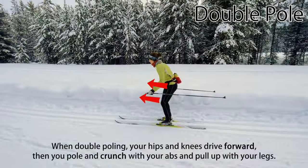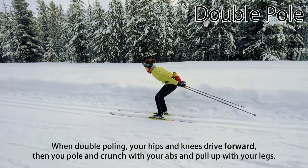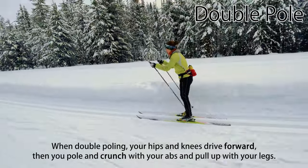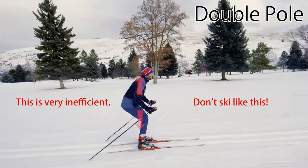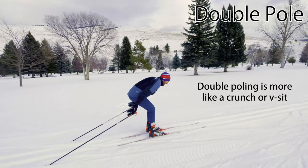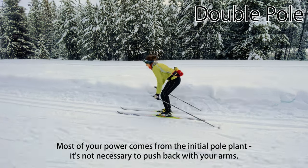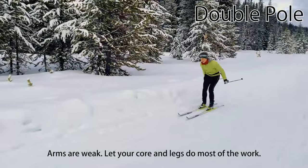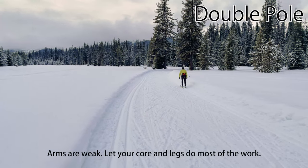When double-poling, your hips and knees drive forward and your body opens. Then you plant your poles, crunch with your abs, and pull up with your legs. Double-poling is not an up and down motion — it's more like doing a crunch or a V-sit; that is, it's an opening and closing motion. Most of your power comes from the initial pole plant and crunch. It's not necessary to push backwards with your arms — during the follow-through they can be relaxed. Arms are weak and only play a supporting role in double-poling. Keep your hands close to your torso and let your core muscles and legs do most of the work.